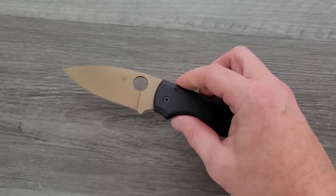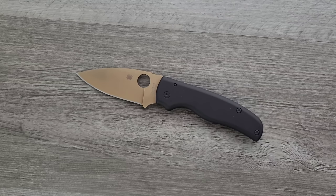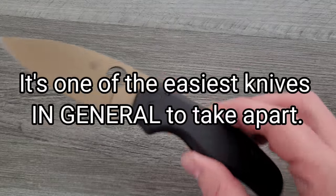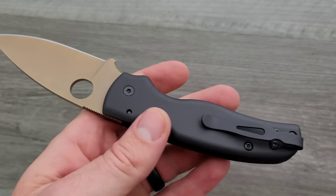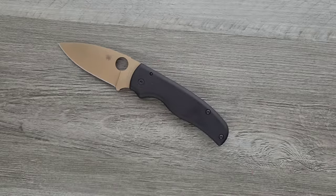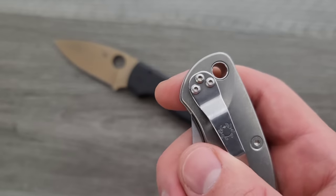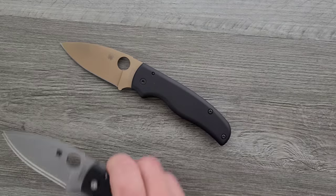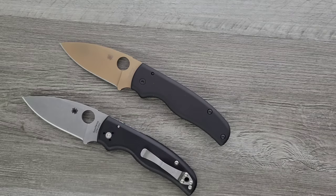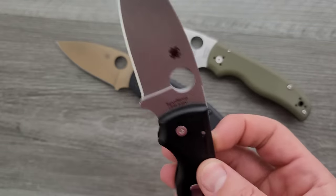Last but not least — the Shaman is just so hard to find right now, but my God, is this thing easy to modify. This is the easiest Spyderco to take apart ever. And you know why? It doesn't have that big lanyard barrel. It has a lanyard hole, but no lanyard barrel — so you don't have to work around that. If you already own a Shaman and you're thinking about spicing it up, I actually have three Spyderco Shamans here as examples.